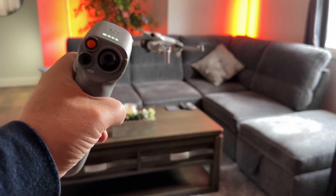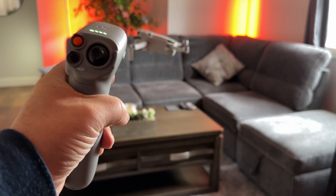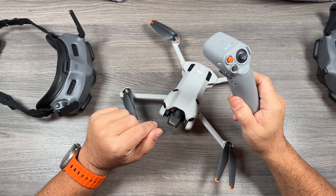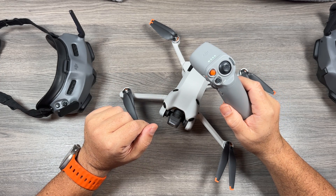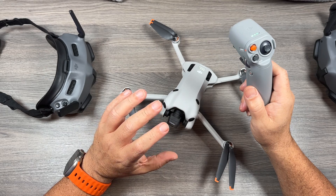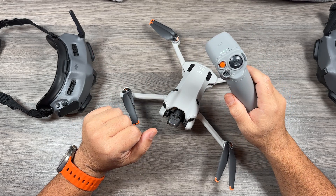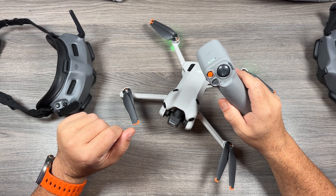It might be a good idea to watch some tutorials on how to use the Motion 2 controller — it's really simple to pick up and very intuitive. I actually uploaded a video yesterday going over my first flight with the Mini 4 Pro and the goggles; it's not a tutorial, more just a demonstration. If you'd like me to make a full tutorial on how to use the Motion 2 controller with the Mini 4 Pro, let me know down in the comments and I'd be happy to make one. Thanks a lot for watching and we'll see you in the next one.